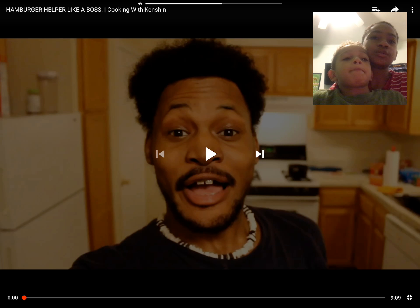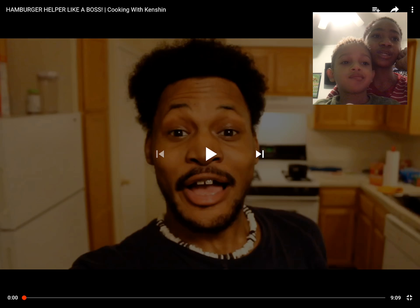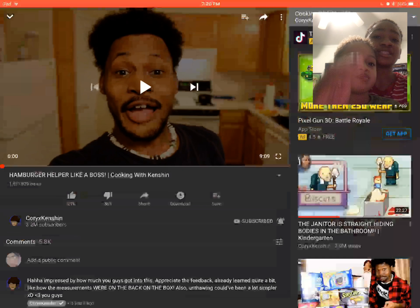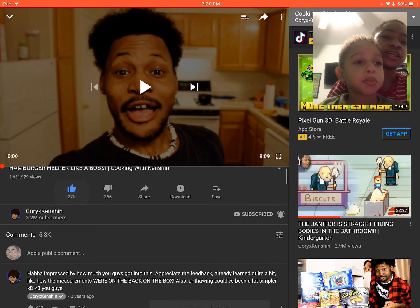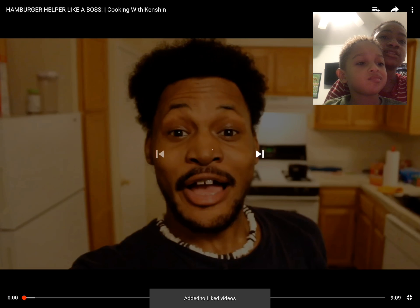Hey YouTube, Tristan Naylor here from Lil Deer DC. Welcome back to Not Real Estate. We are reacting to Hamburger Helper like a boss — Cooking with Kenshin. So make sure to subscribe, hit that like button, check out Kenshin, like his videos, subscribe to him, and yeah, let's get right into this.